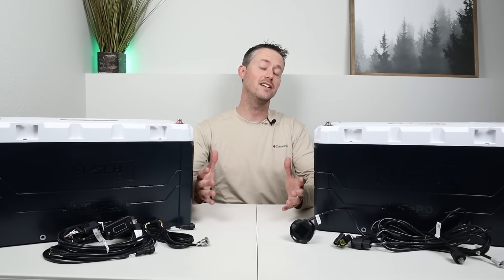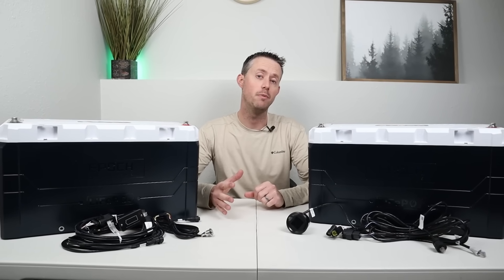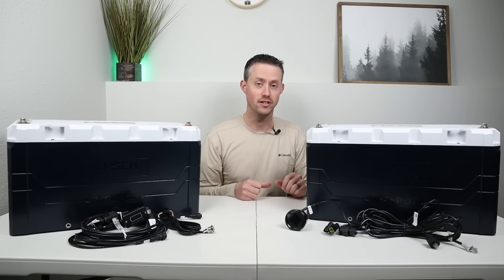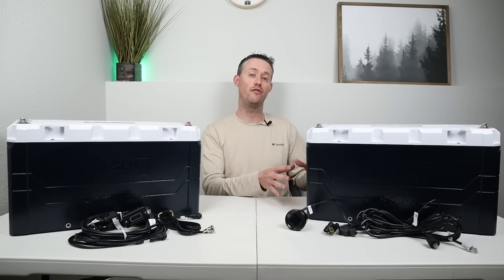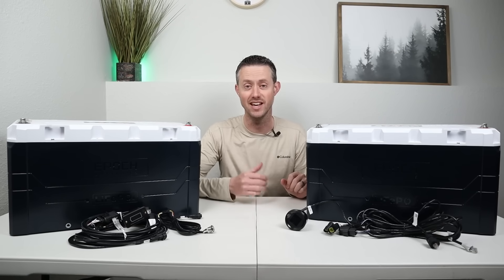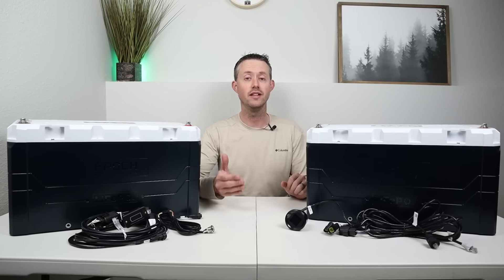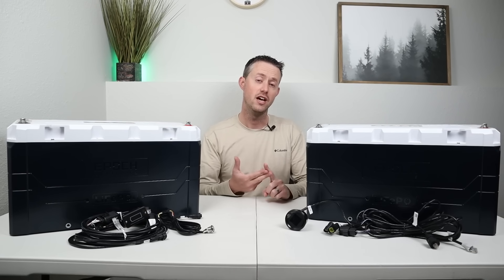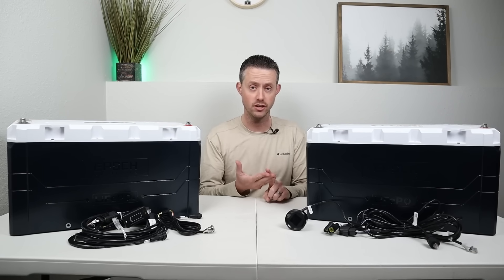In today's video, we'll be testing and tearing down a brand new battery from Epoch Batteries. This is their new Elite 460 V2 — a ginormous 12-volt battery with 460 amp hours of capacity. The Elite means it has Bluetooth connectivity, built-in heaters, and also supports Victron communications.